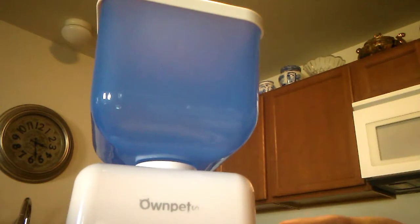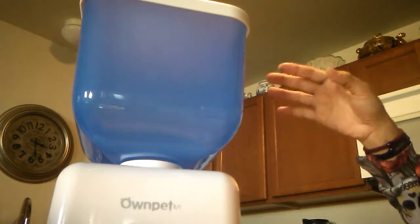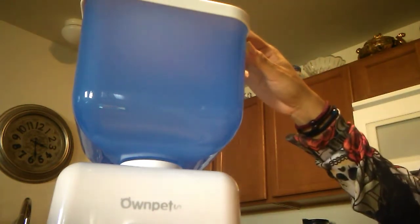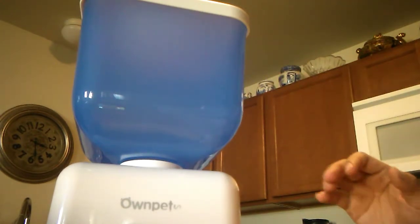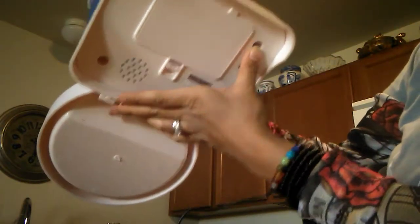It has everything that you would need for it to work and keep both you and your pet happy. This is a really good size — I have a cat and she's not very big so this works well. We don't leave her at home often, but occasionally we would take a day trip, so this is great — it can feed her throughout the day without her having to wait for us to get home. I really like the microphone feature. Let me turn it on — okay so it's on, and the screen is easy to read. I can see it says 'meal.'